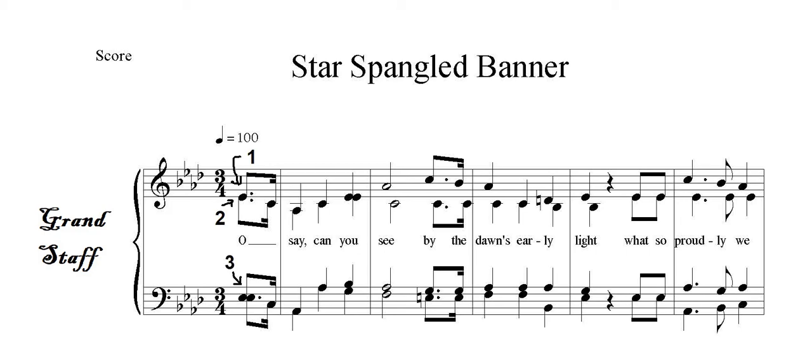If there are one, two, three, four parts written on a grand staff, like you see here, then the sopranos and altos read off of the treble clef, whilst the tenors and basses read off the bass clef.